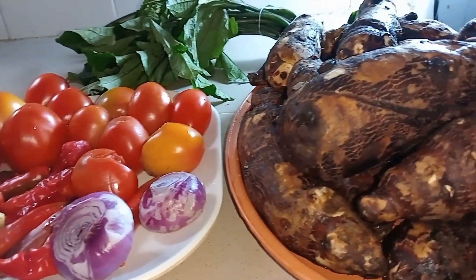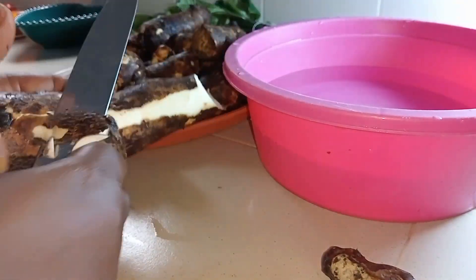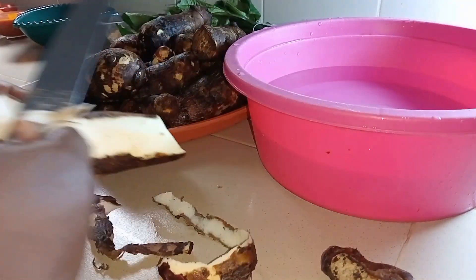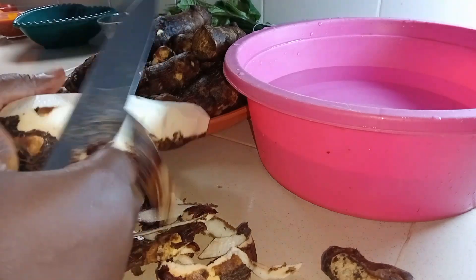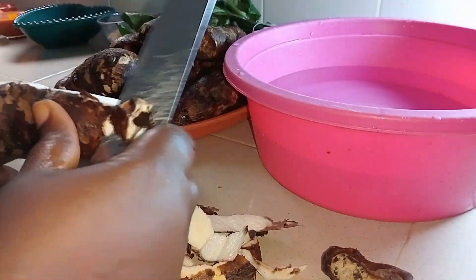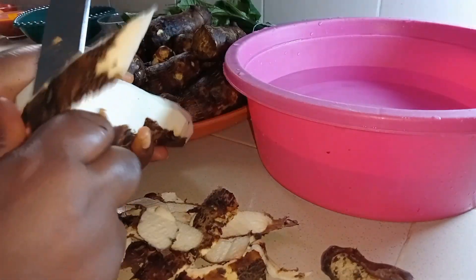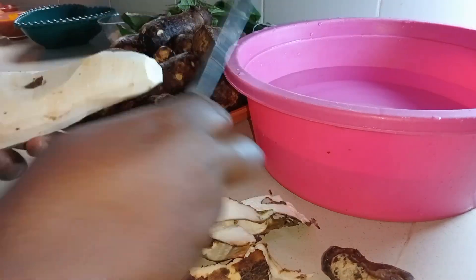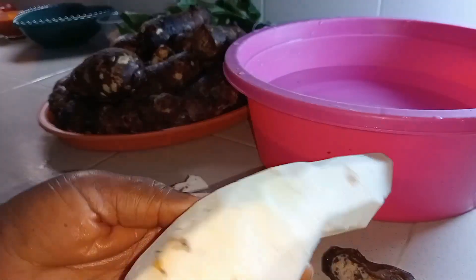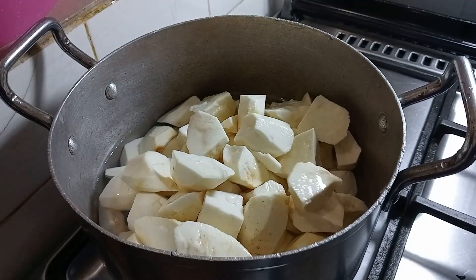We'll first peel the coco yam and cut it into the shape we want. There is no particular shape — you can just cut it the way you like. I'll peel and cut it. I've now washed the coco yam thoroughly and it is very clean.